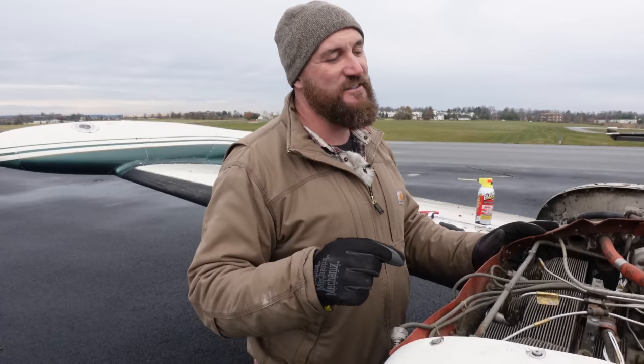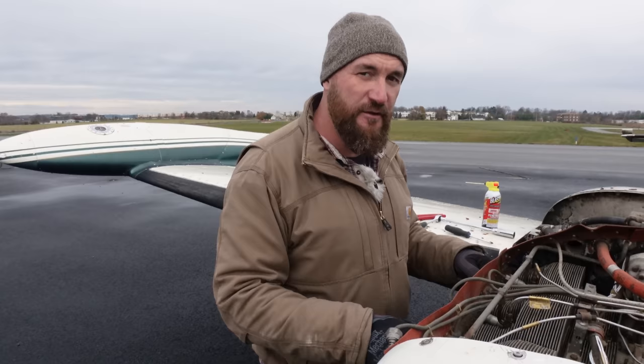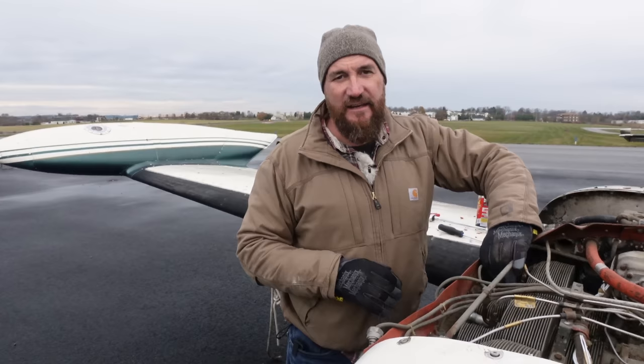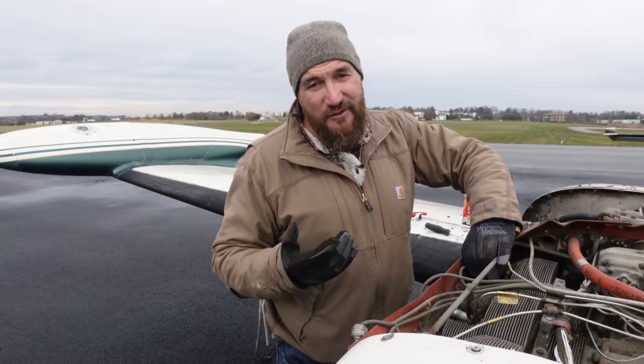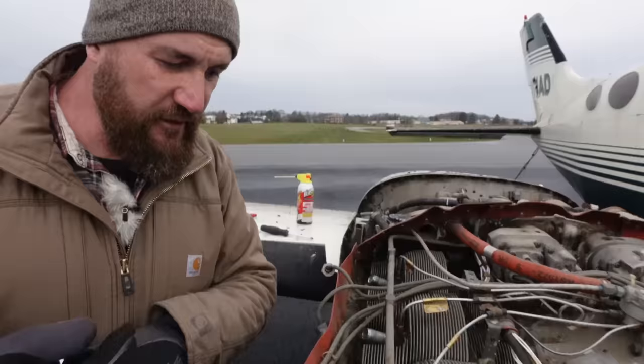The other thing to consider is maintenance. These engines time out — they call it TBO — and need to be rebuilt every 1,600 or 1,800 hours. To rebuild one of these has to be $30,000 just for one. So if you do the math per hour, the expense of operating one of these airplanes is insane. That's not to mention the propeller needs maintained and everything has to be maintained to such a high level, because obviously you're flying over people's houses and falling out of the sky isn't too much fun unless you're skydiving.